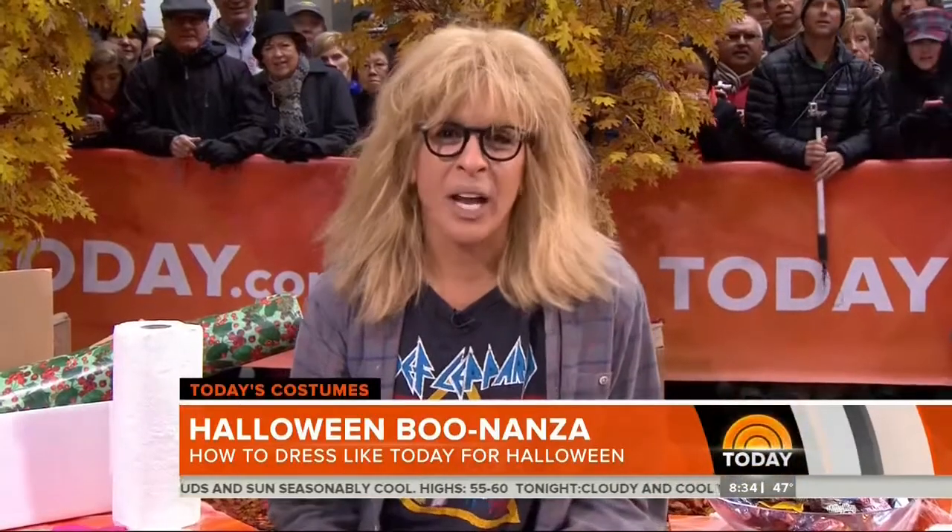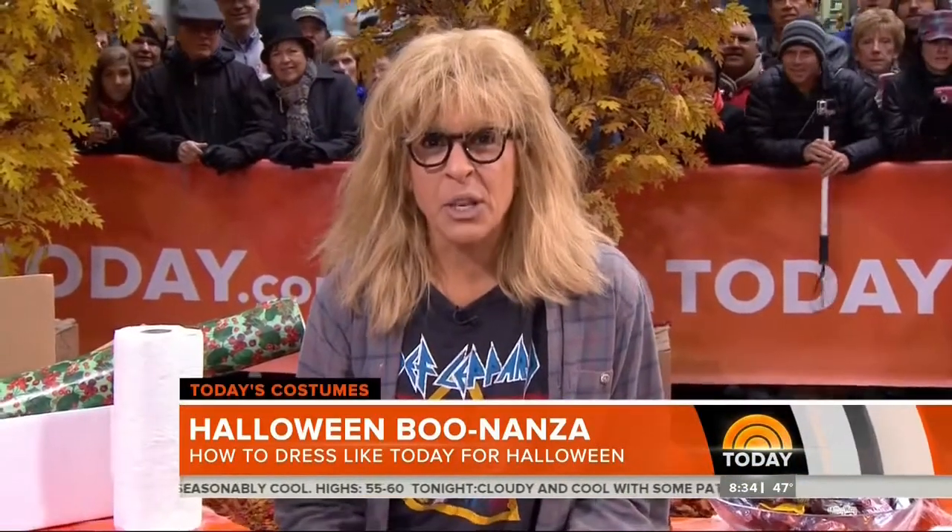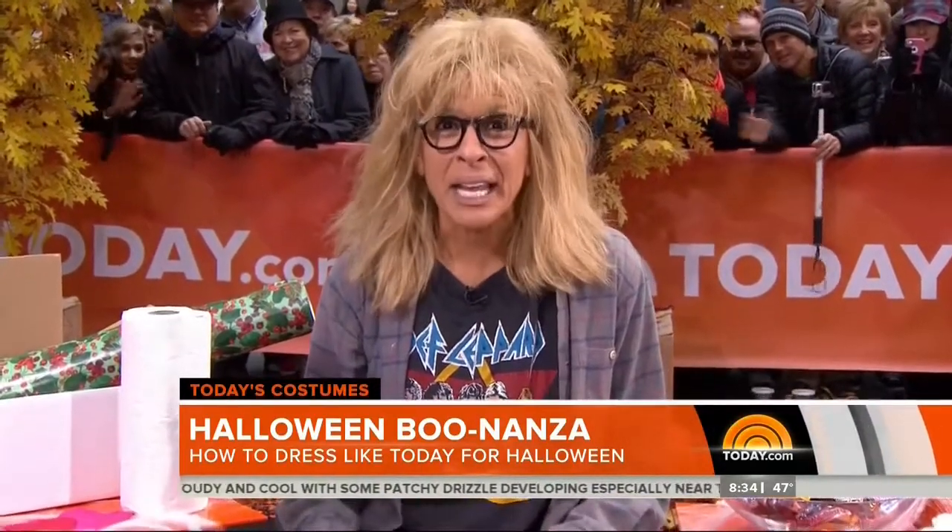All right, thanks so much. All right, party time! Did you guys put off finding that perfect ghoulish getup for tonight? Well, why not join us on our SNL theme?